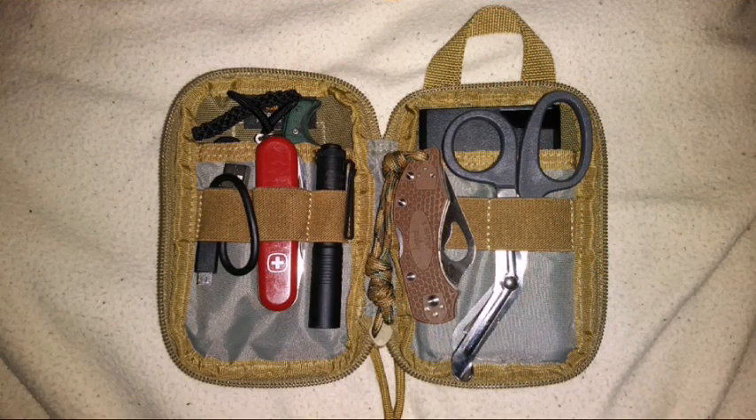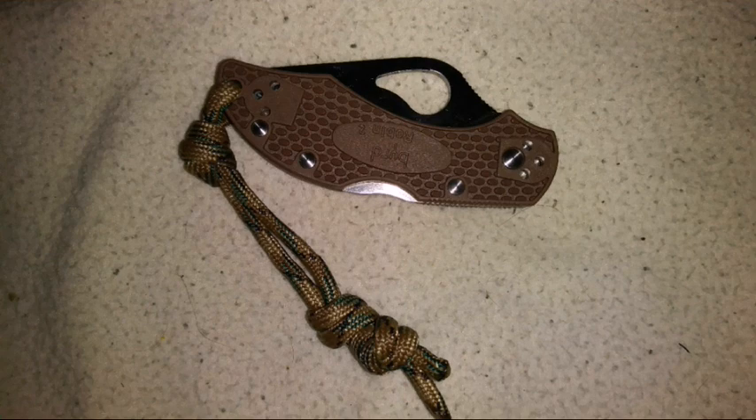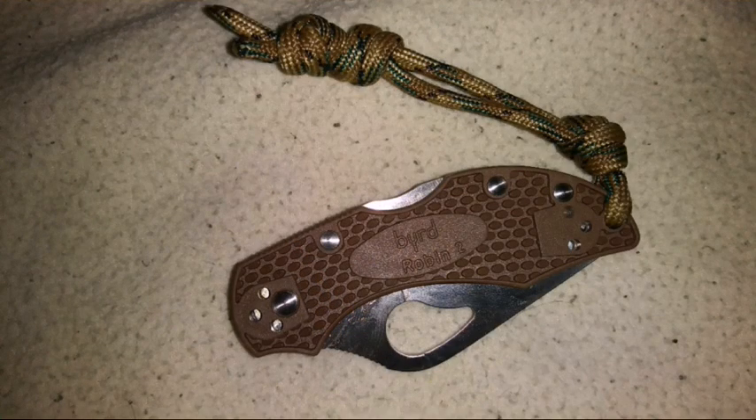If you want to keep it in your pocket organizer, it's easy to do that as well. I highly recommend the Spyroco Bird line of knives, and they have lots of options these days, especially in various colors that they previously didn't have available.